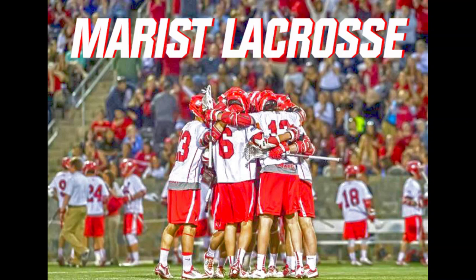Thanks so much for tuning in. We hope you enjoyed the drill and were able to take something valuable out of it during this time where we're all searching for ways to get better. You can follow us on GoRedFoxes.com.